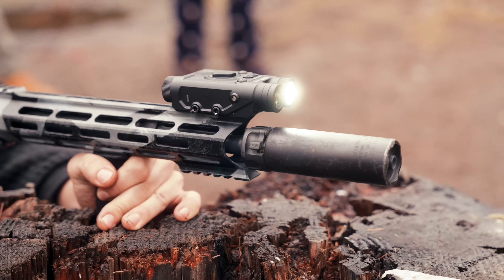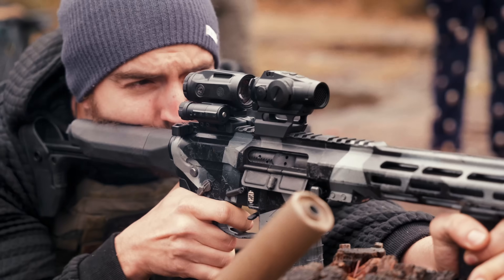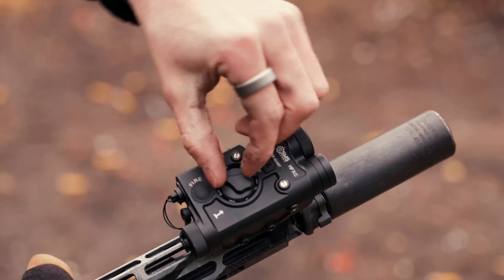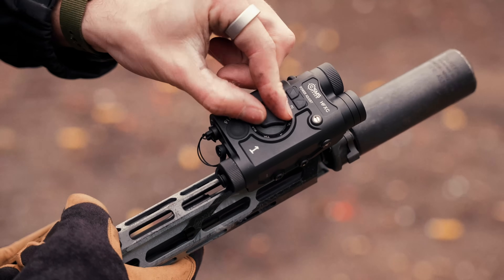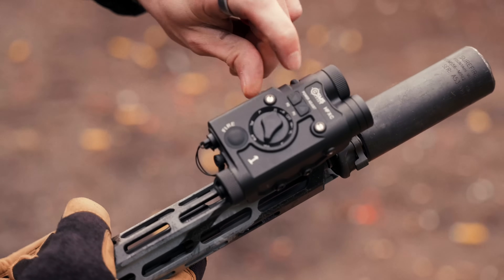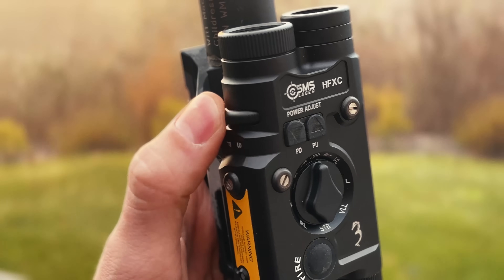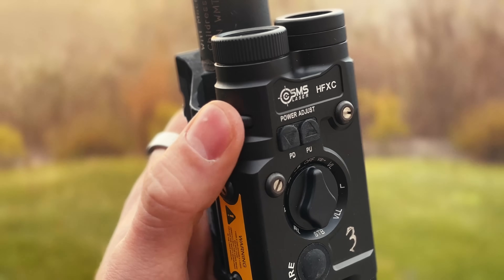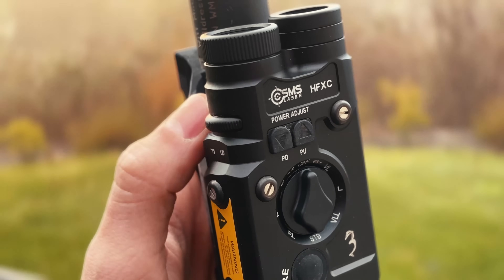The biggest frustration for this review is something that actually benefits the consumer — SMS Lasers has been making improvements the entire time I've been filming, to the point that my three units are now outdated. So I'm going to wait until the unit stops having changes made, purchase a final unit, and do my 5,000 round review based on the newest, latest, greatest, updated final unit. One complaint I've seen about the IR illuminator is how slow or difficult it is to adjust. While for me the wheel seemed easy to spin and access even with gloves, it did take forever to adjust the diameter as the wheel just kept spinning and spinning before you'd finally get some adjustment.